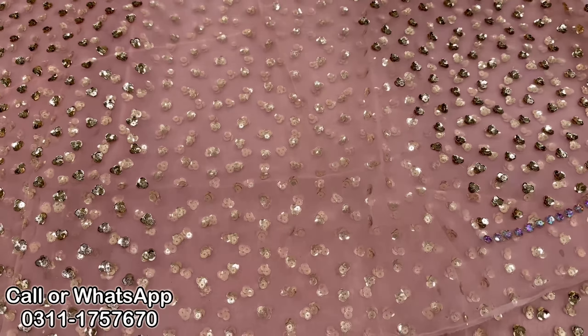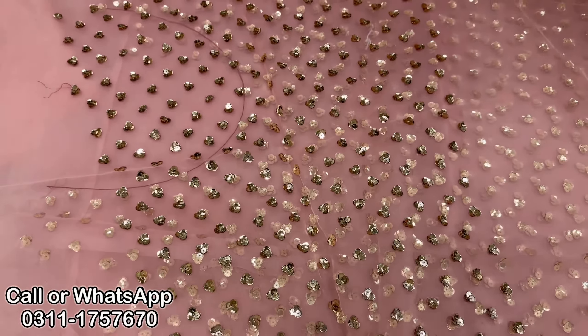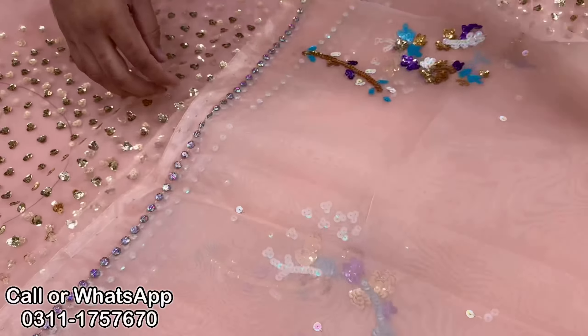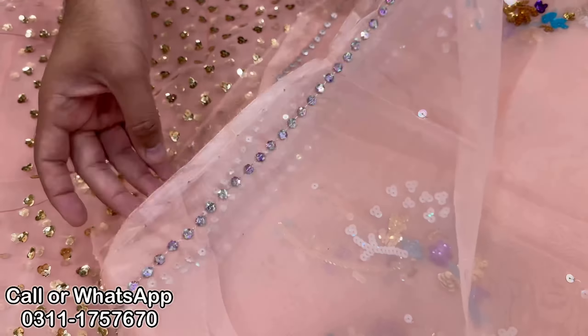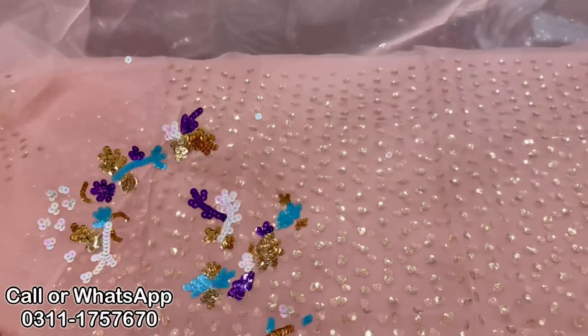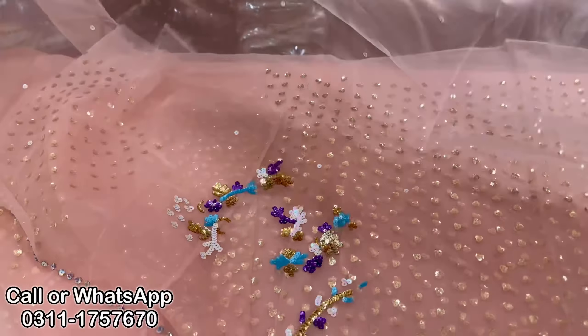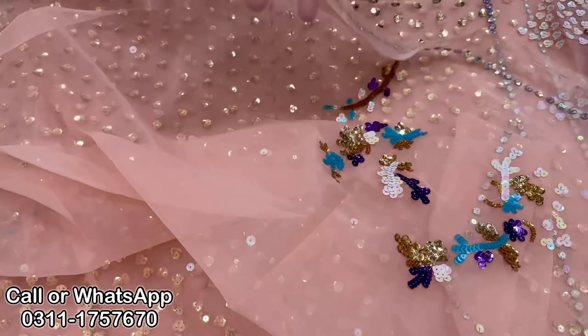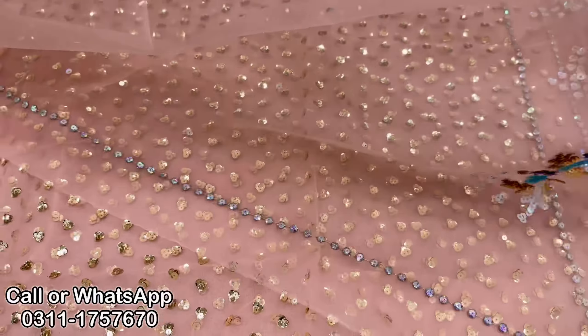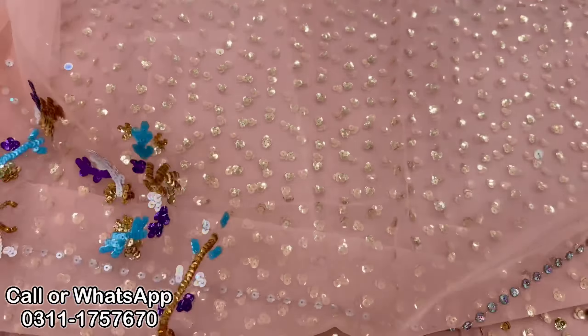The price is on the higher side, but the style and the boundary crystal stone plus motifs — you can see the sequence work and normal length. You can see 1.5 meters.